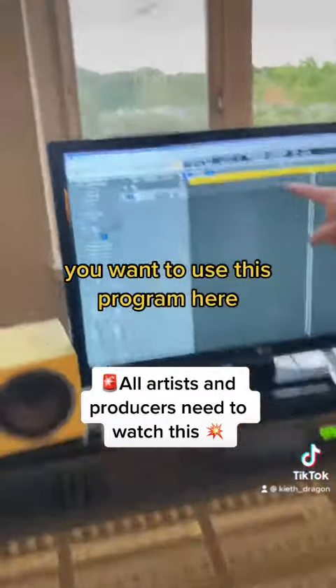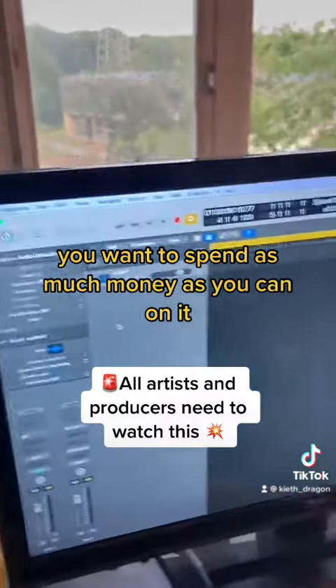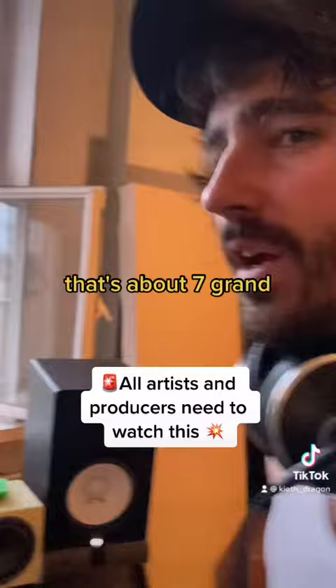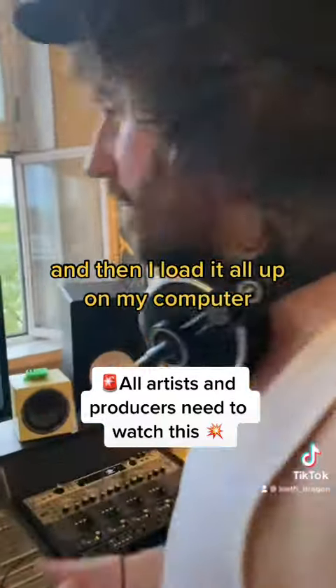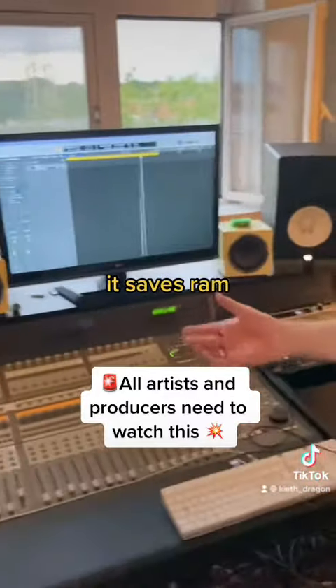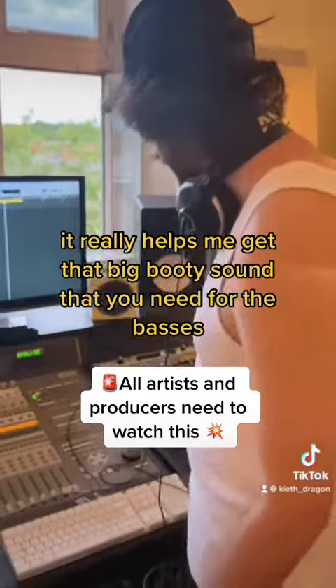And moving through, you want to use this program here — Ableton. When you get Ableton, you want to spend as much money as you can on it. That's about seven grand. I usually buy three, four licenses at the one time and load it all up on my computer. It saves space, it saves RAM. It really helps me get that big, big booty sound that you need for the basses.